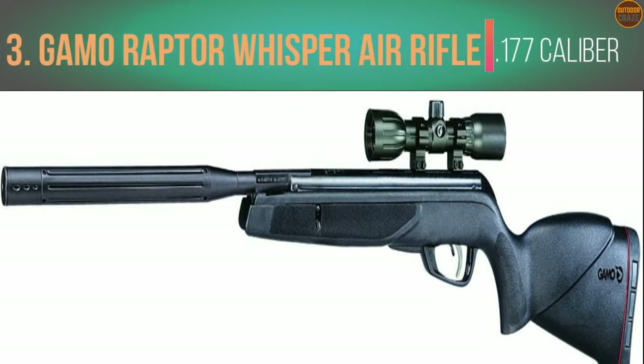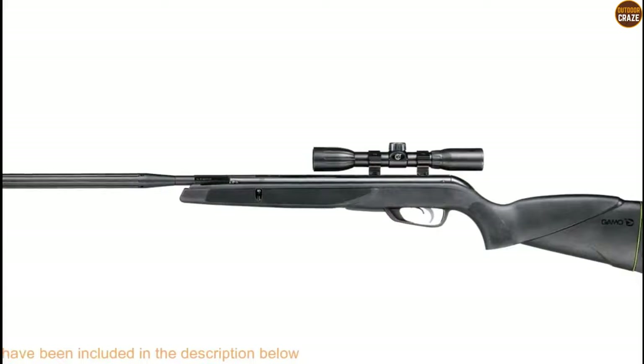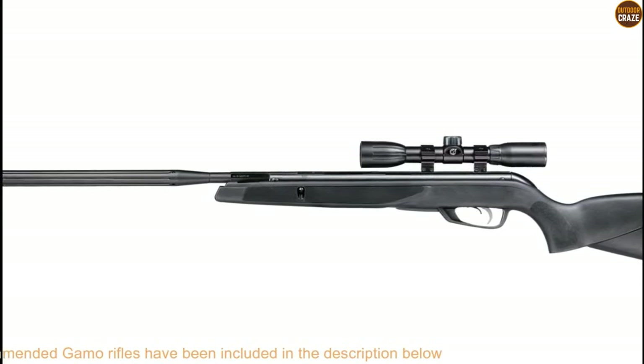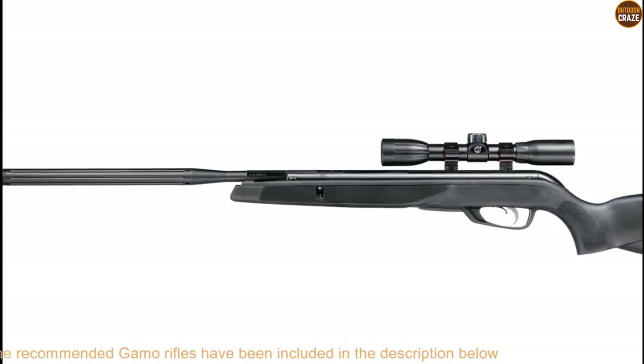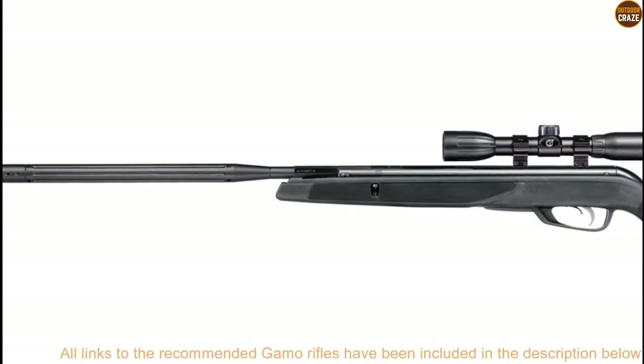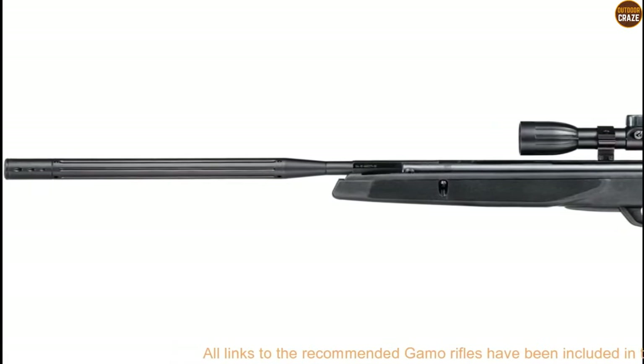Number 3: Gamo Raptor Whisper Air Rifle .177 Caliber. The best Gamo Air Rifle is characterized by top speeds, an efficient IGT system, and a working sound muffling mechanism — and the Gamo Raptor Whisper meets that criteria picture perfect. It offers shooting speeds of up to 1300 fps, courtesy of Gamo's industry-standard IGT system. The IGT system produces more consistent shooting power, less recoil, and works best even in the cold, giving you a smoother cocking effort.